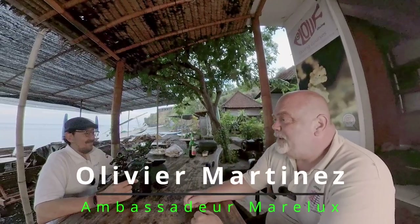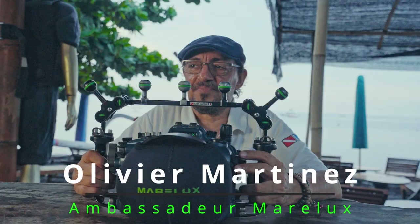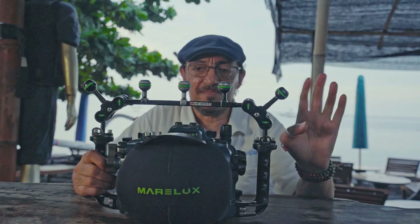Hello Underworld friends, today we have with us Oliver, who is ambassador for Marlux and he's going to talk to us about the housing for the Canon R5.